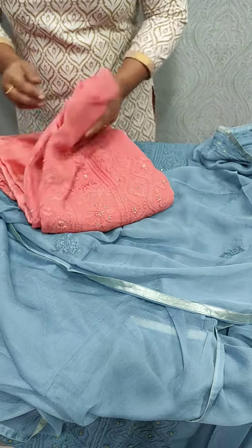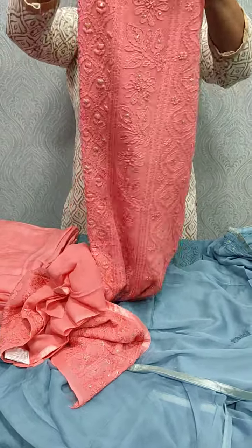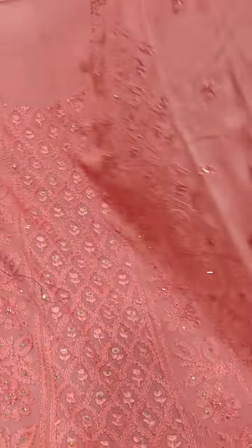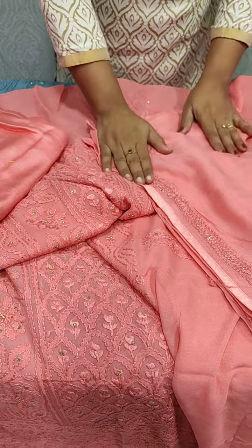Next, we have a dark peach shade. We work on the sleeve and the back side is plain. The bottom is sand dunes. This is pure Georgia fabric.